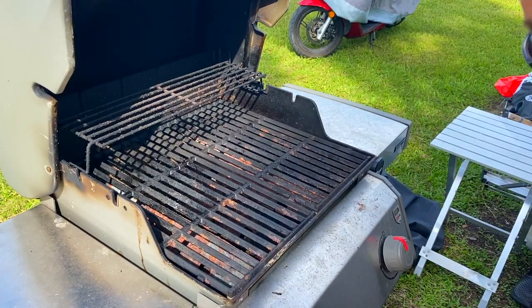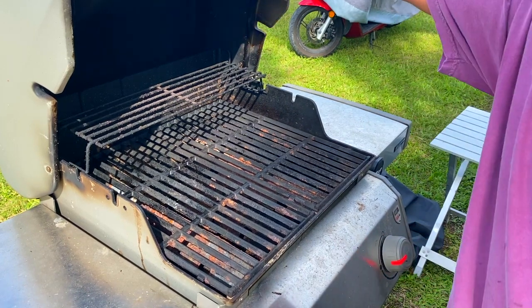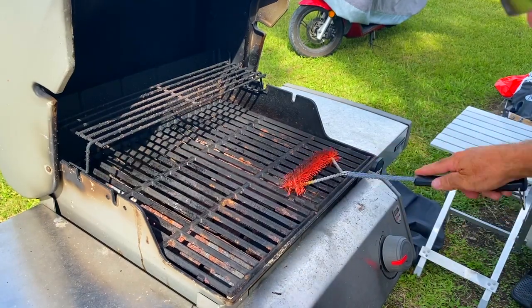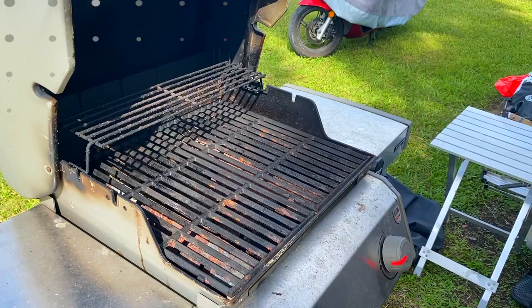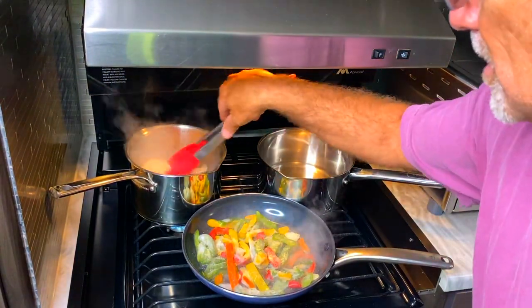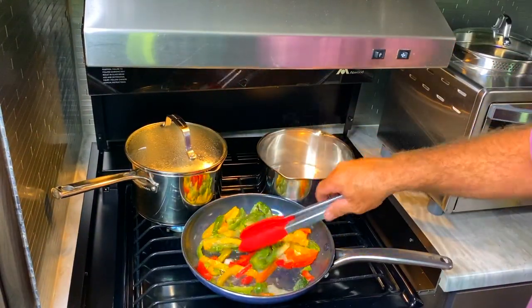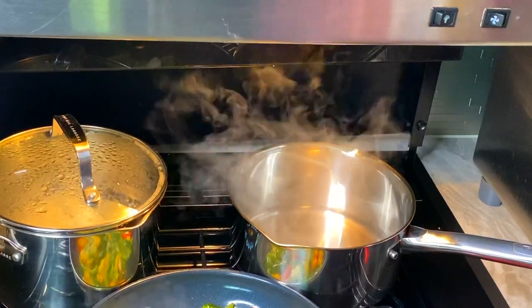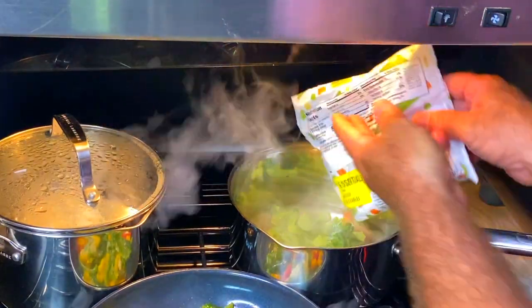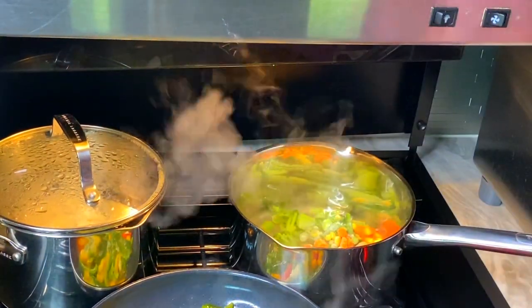Let's start the grill — we're going to put it on high and get it hot. Let me give it a quick little brush. The water is boiling for the rice, so that's going good. I'm going to add some broccoli here and then pour in the mixed vegetables — that's got to come back up to a boil.